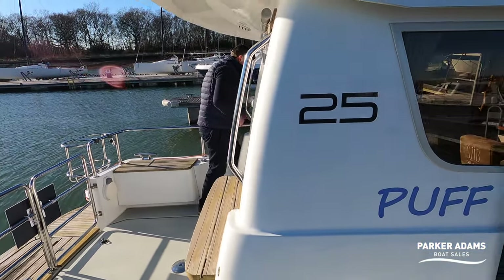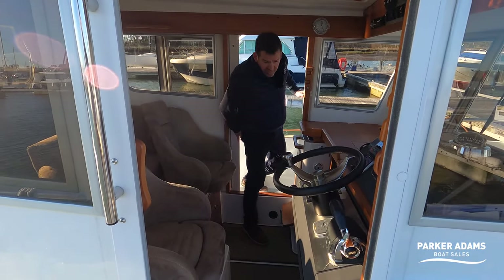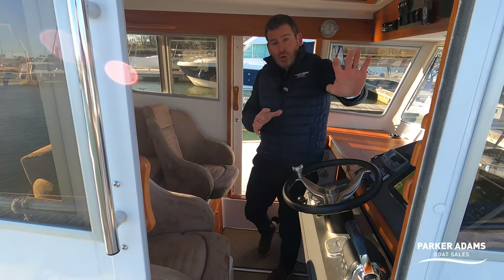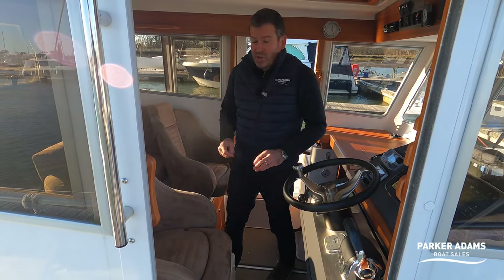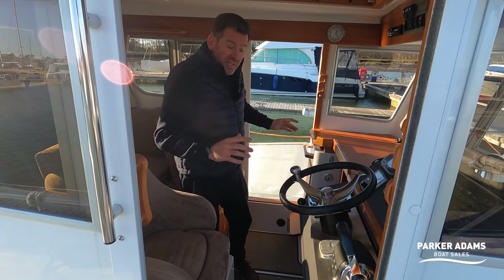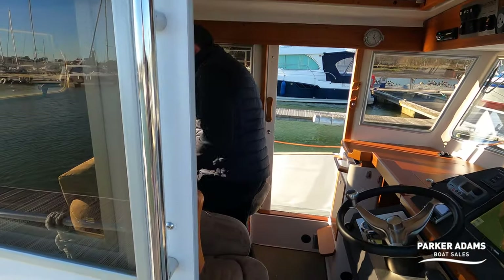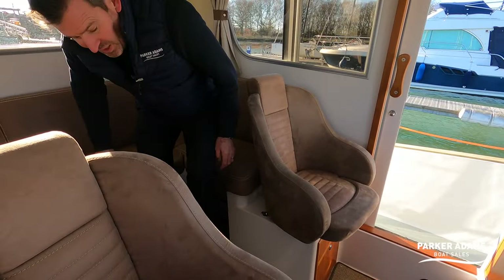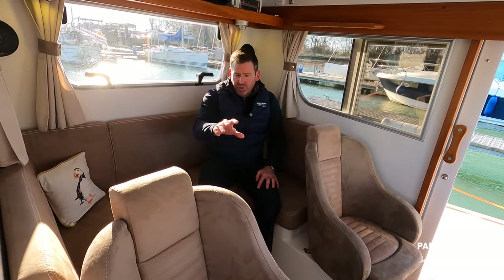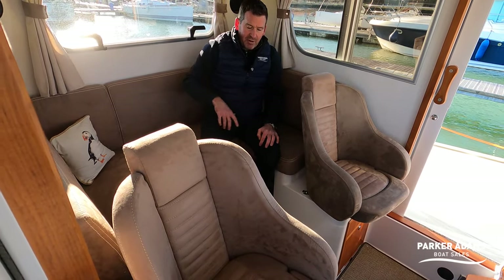Coming inside, there's an equal-sized door on the port side as well as starboard, so you can go all the way through — very smart and giving easy access regardless of which side you're mooring on. It leads into a nice curved inside seating area. There's also the option to spin the helm seat around to join this area.